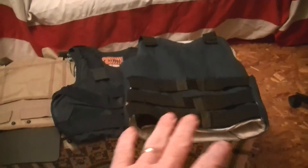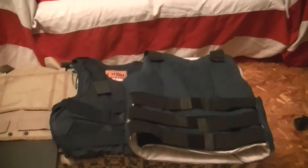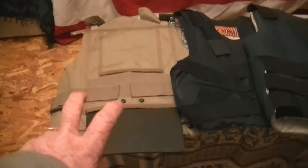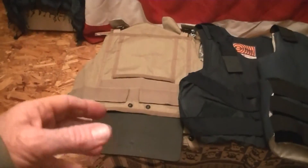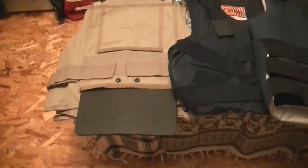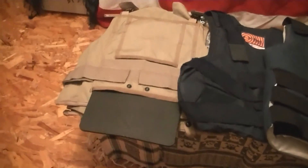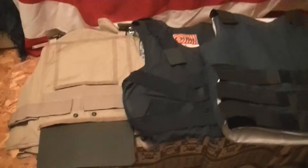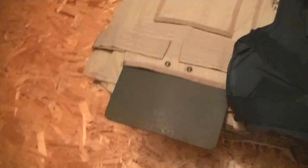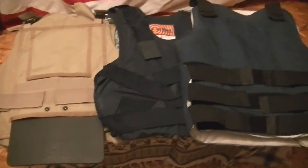I can see the soft body armor being necessary even before the plate carrier — especially in natural disasters when people are looting. The plate carrier is more extreme, but it's good to get one, set it up, and get used to the weight and movement of carrying AR500 plates at minimum front and back. They also make side plates which add more protection. It's up to the individual what they want to prep for. These are not very expensive right now and definitely worth checking out. Thanks for watching — please rate, comment, subscribe, and we'll see you next time.